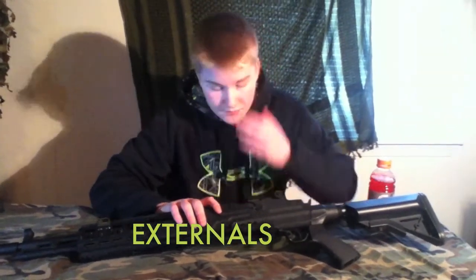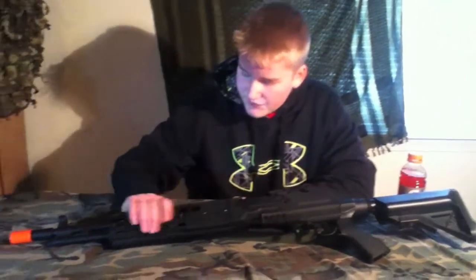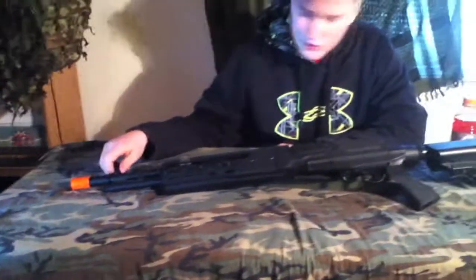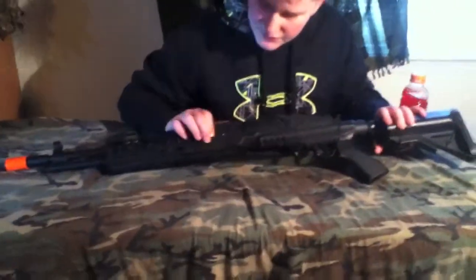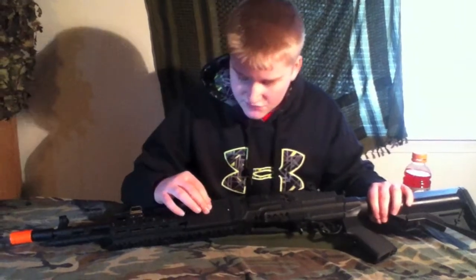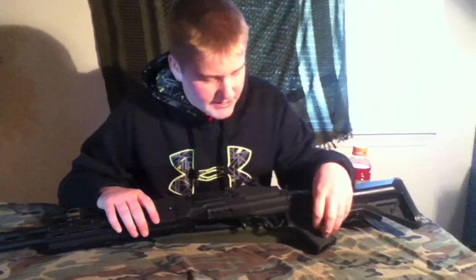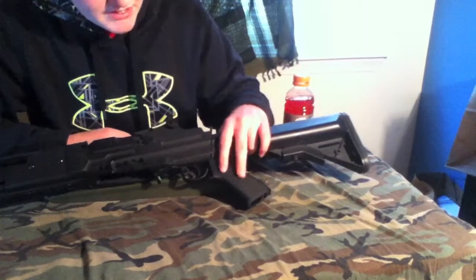Now we're going to talk about the externals. This gun is fully metal — the upper, bottom receiver, the rail system, the barrel, and the inner and outer barrel are both metal. The sights are fully metal. The only pieces that are not metal are these handguards, two on either side, but they're really thick plastic — these aren't going to break. They're also screwed into the metal so there's no possible way of breaking. The handle is polymer or high-end ABS plastic, but that is sturdy.